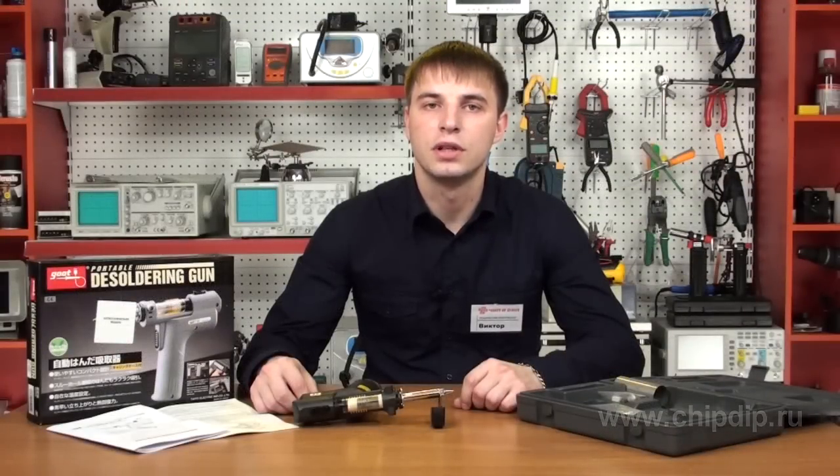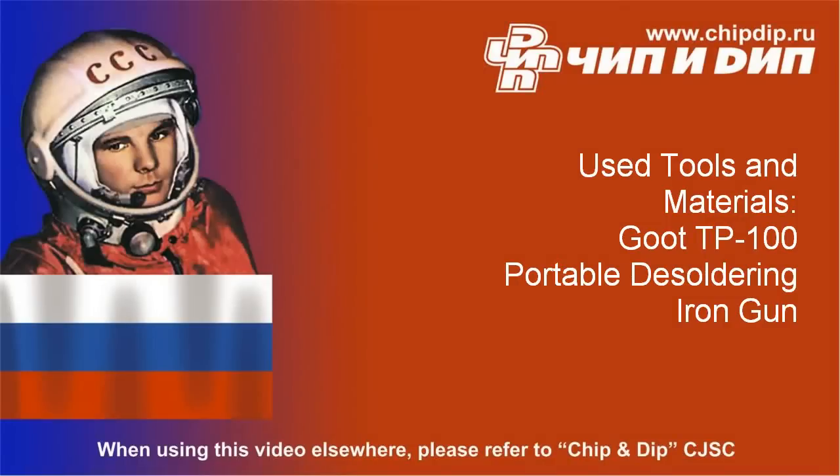The delivery set includes the gun itself and a case with a heat-insulating tube for keeping the gun safe just after using it.